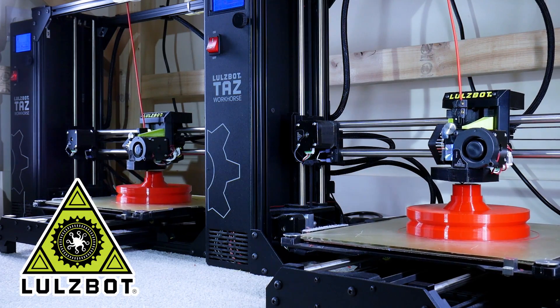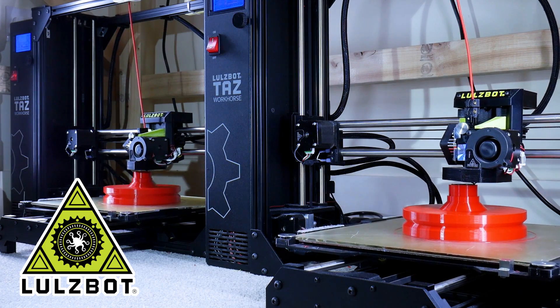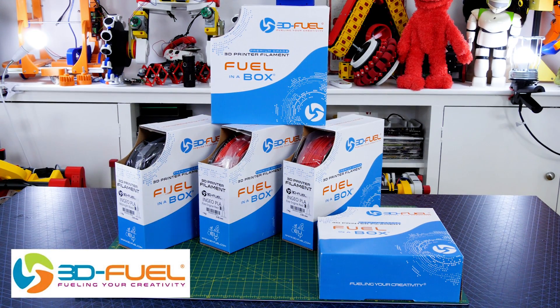Just a quick ad from my 3D printing sponsor - thanks to Lulzbot for supporting my channel with 3D printers, and thanks to 3DFuel for the filament for this project and lots of other projects, so check out 3dfuel.com.